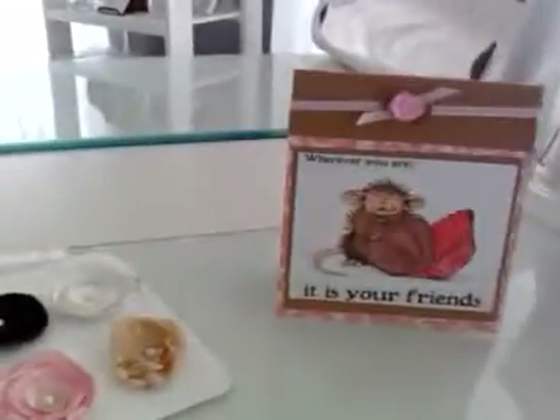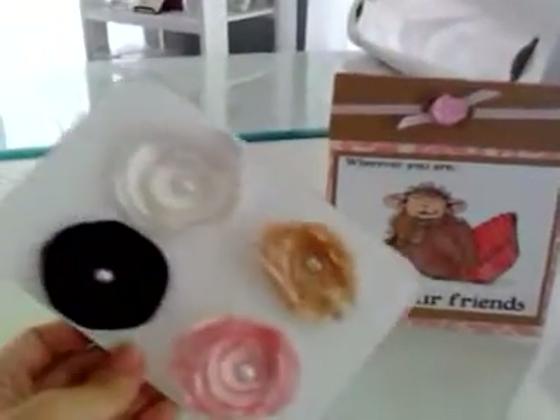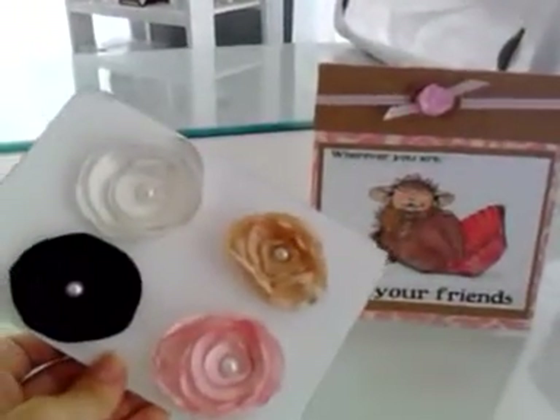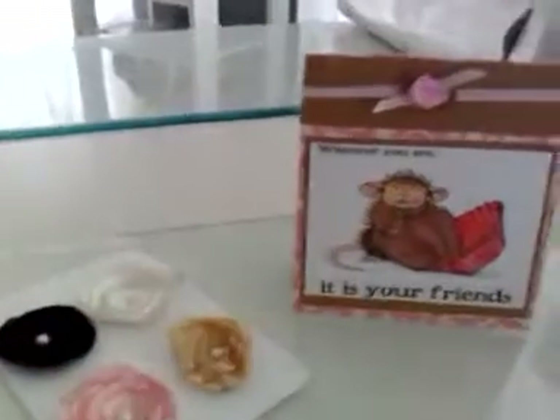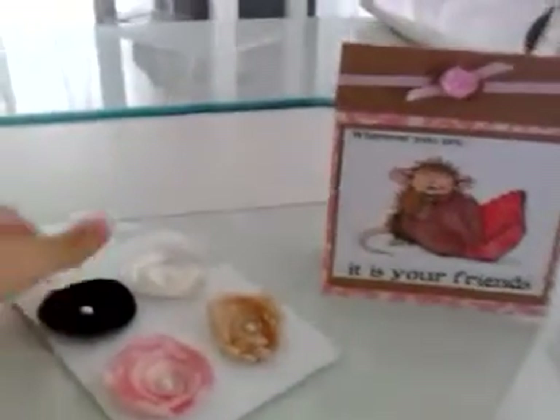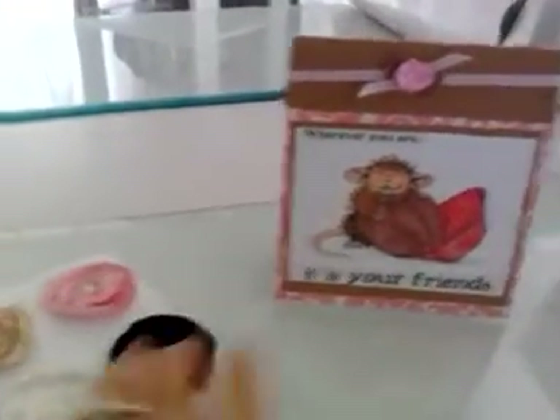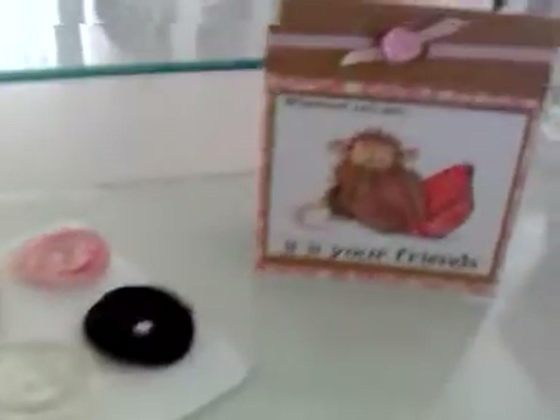Hi girls, this is Lily. I want to share with you a card and some lollipop flowers that I made for a friend in Australia, Julie. I am going to be doing just a little swap with her — we're trading flowers, just four simple flowers, and I'm making her a card. So I got this idea.